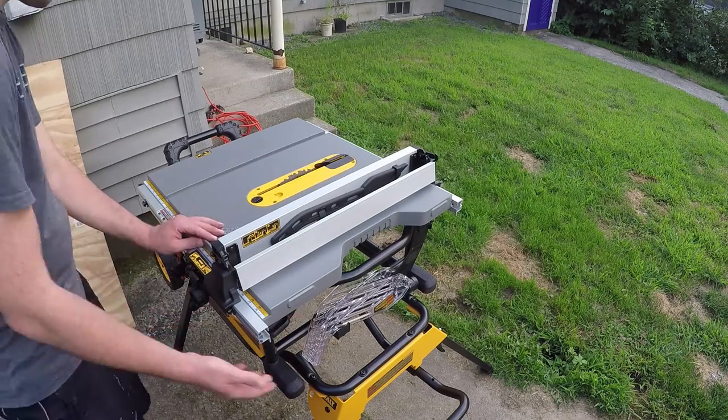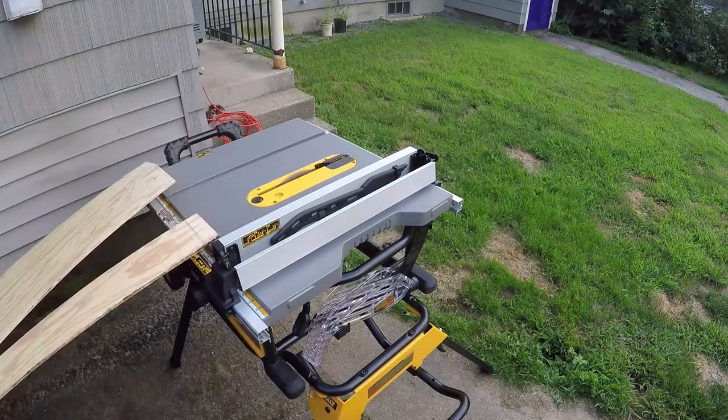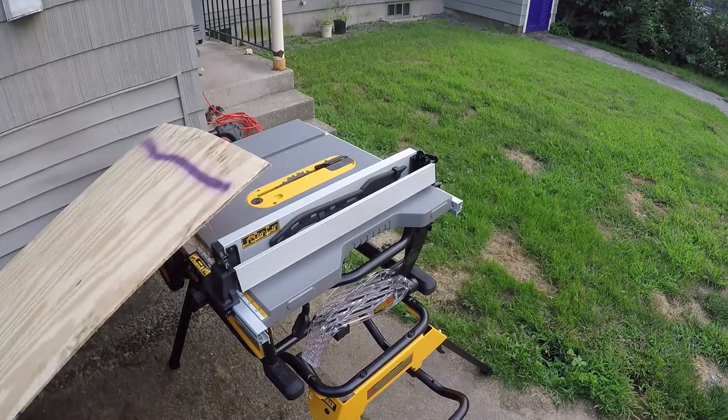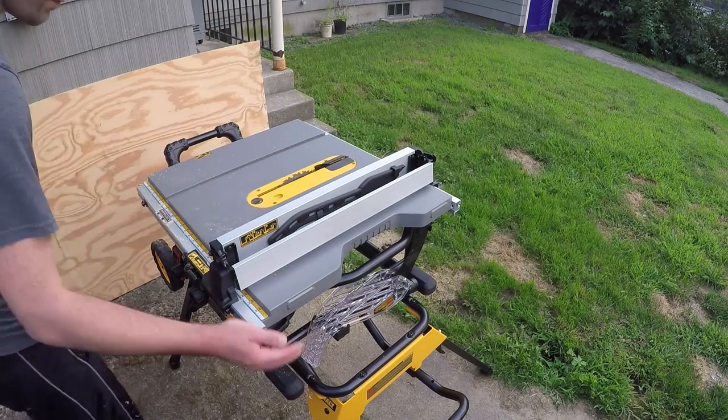Then I go outside and set up the table saw I just acquired. The first thing I'm doing is cutting down this 4-foot by 8-foot by quarter-inch thick sheet of plywood and cutting it to the width of the shelves. This is a very thin piece of plywood, and as such it bends very easily. Without having a runoff table here, it gets straight up sketchy.